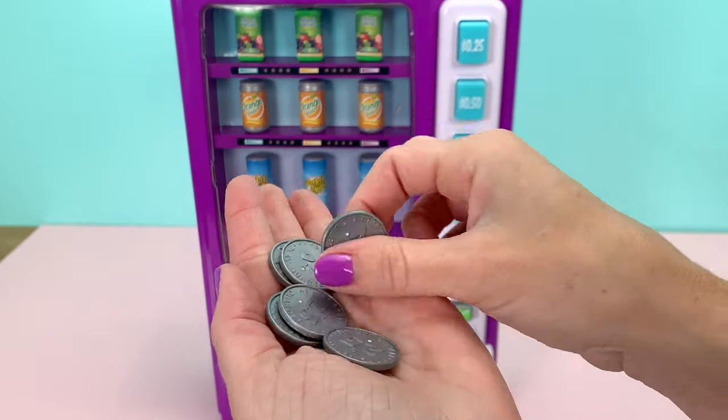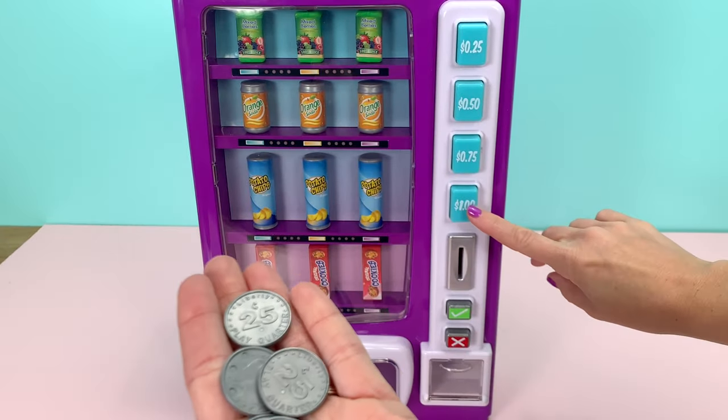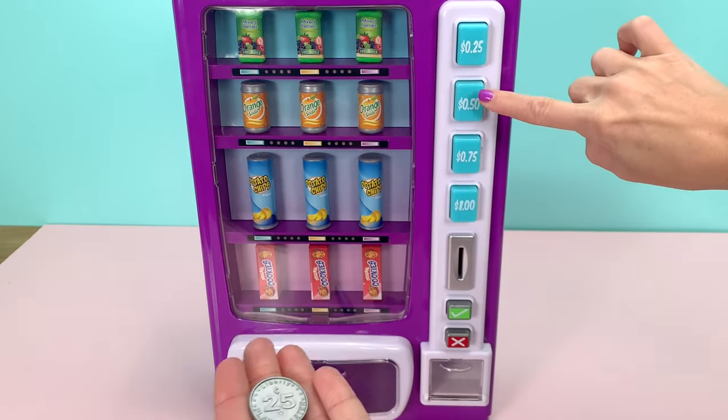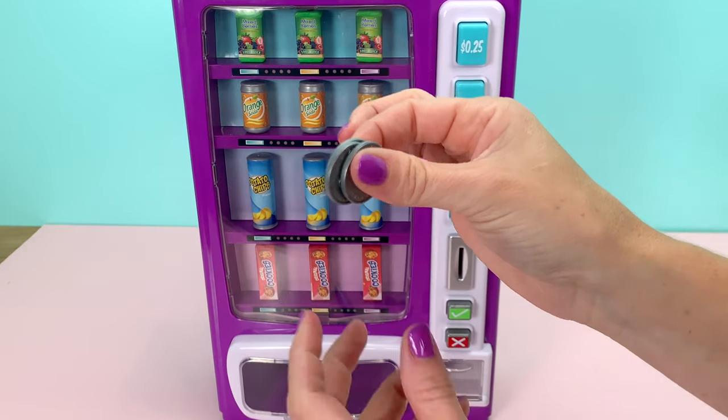You do get several of these 25 cent coins, so you'll have to do a little bit of math with each selection. The top one is just one quarter, the 50 cents is two quarters, and chips are three quarters. So let's try the chips.